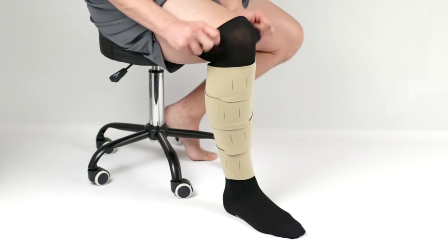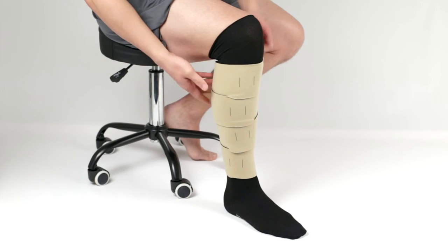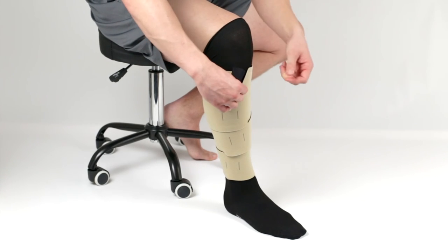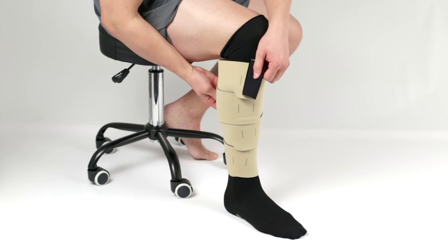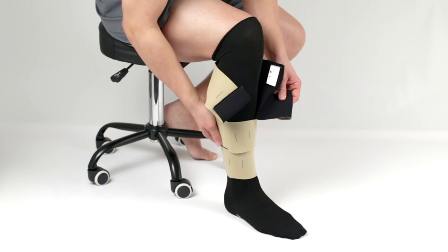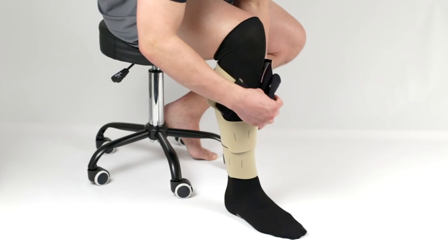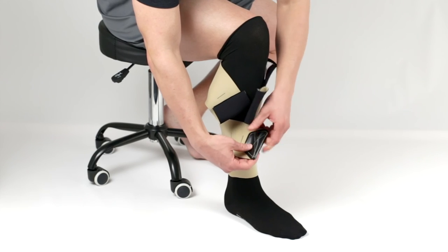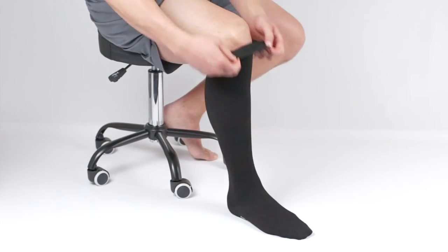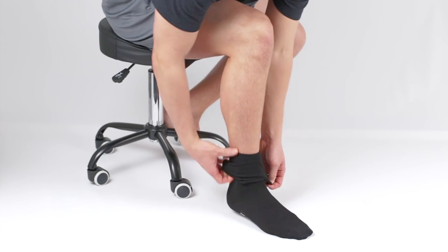To remove the CircAid JuxtaLite lower leg, unfold the compressive undersock first. Then detach all bands of the legging, starting with the top band. Fold each band onto itself to keep the Velcro tabs lint-free. Remove the garment and then remove the CircAid compressive undersock.